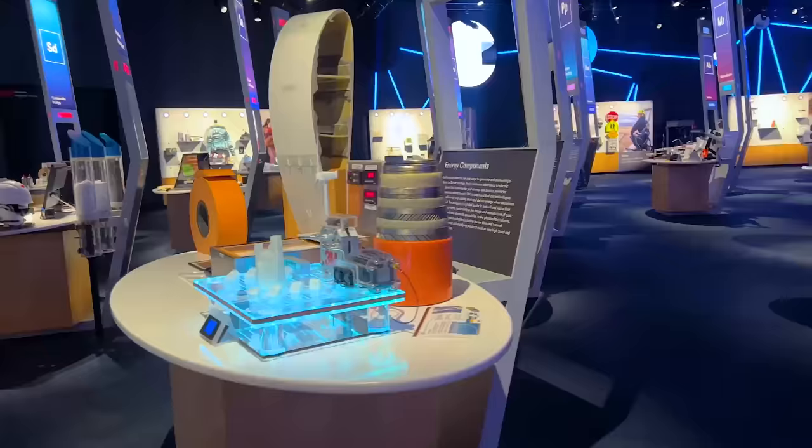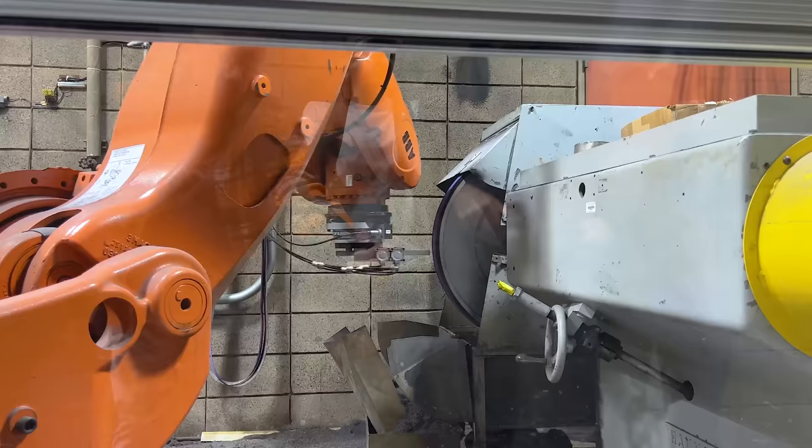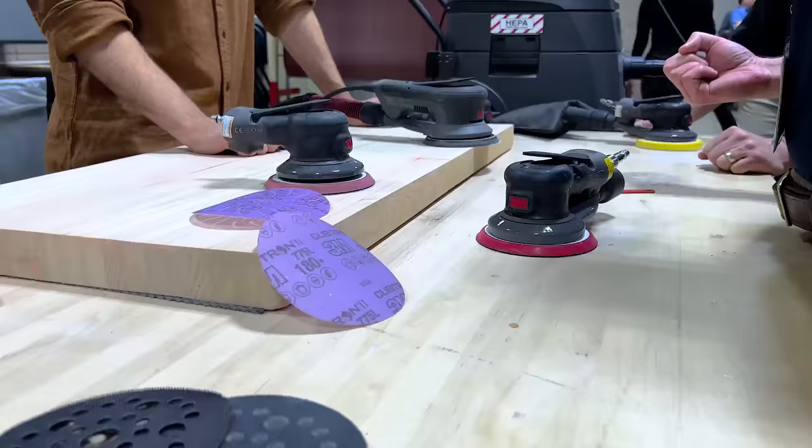We're at 3M's secret laboratory here in St. Paul, Minnesota, where they test their sandpaper, their tools, automotive finishes, metalworking. They have a whole bunch of stuff in here. We're going to go check it out.